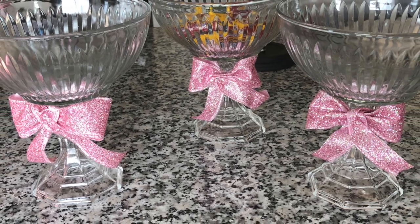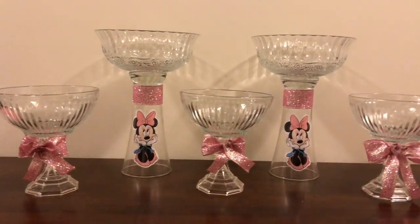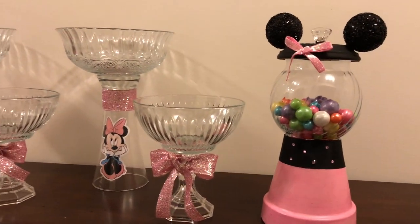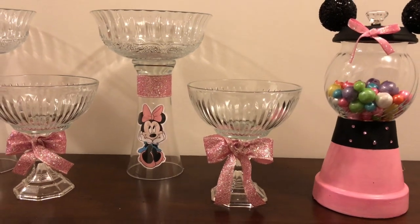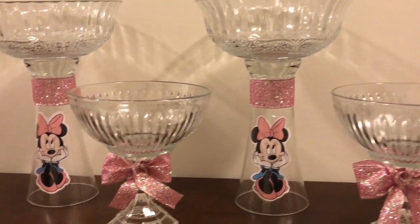Here is the finished look. Your Minnie Mouse candy buffet is ready — all you need to do is add your different candies and candy scoops, which I purchased from Walmart two for $1.50. Please visit my video about my Minnie Mouse gumball machine, and thank you all for watching.